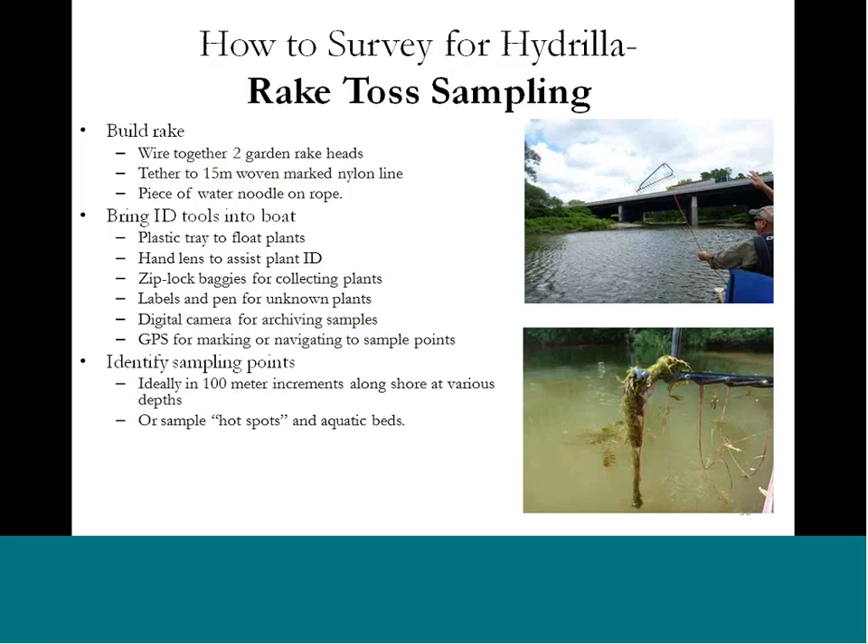Good identification tools to have with you, especially in the boat when doing rake tosses, include a plastic tray to float plants and see how they look wet — things do look different when you pull them out of the water. Hand lenses help you see serrations, even though you can see them with the naked eye. Ziploc bags are great for collecting plants — put some lake water in there and float the plants; you can freeze them for later if you need to send them in. Bring a GPS for marking points. You can focus on hot spots or get rigorous with 100-meter increments along a shoreline or grid points across a lake — whatever works best for you.